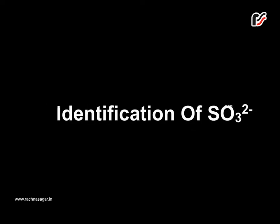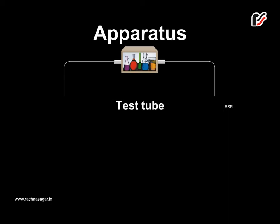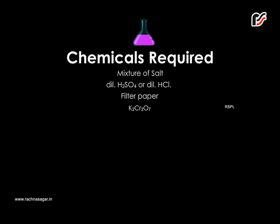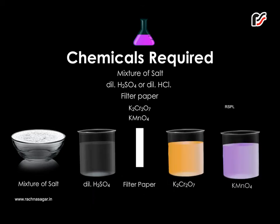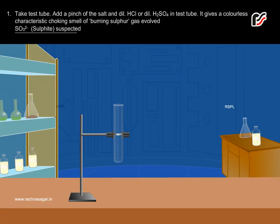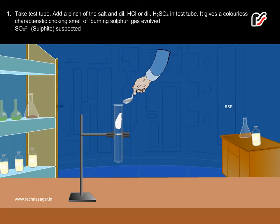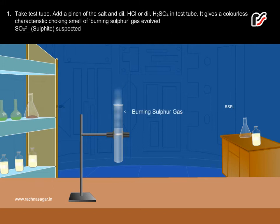Identification of Sulphite. Take a test tube and add a pinch of salt with dilute HCl or dilute H2SO4. It gives a colorless characteristic choking smell of burning sulfur gas evolved.